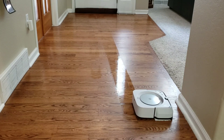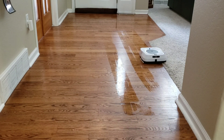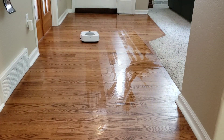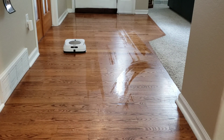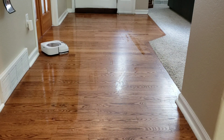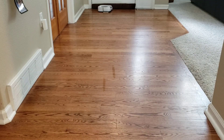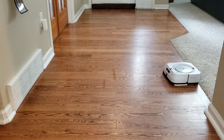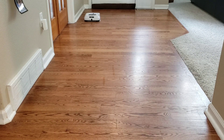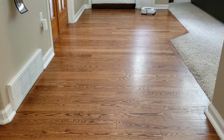Keep in mind that the Brava M6 is on its extended coverage mode. If you select standard or deep, it will go over the area multiple times. The Brava M6 also has dry mopping pads. You'll notice the cleaning pattern is slightly different — it does more of a longer back-and-forth motion and doesn't cover the areas nearly as much. This mode is great for just picking up light dust.